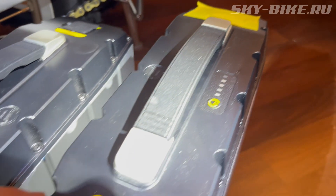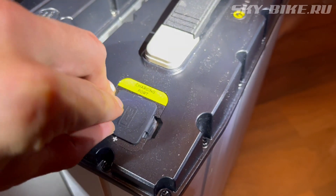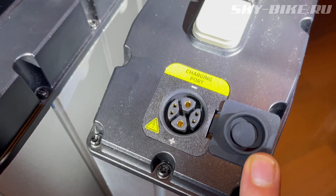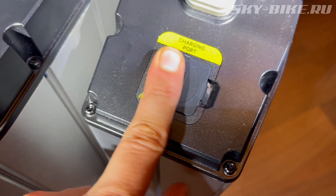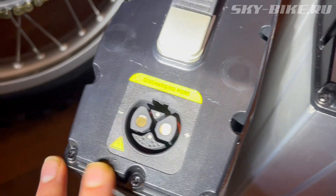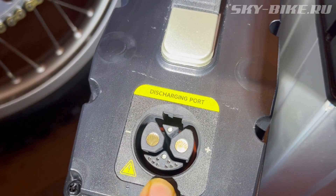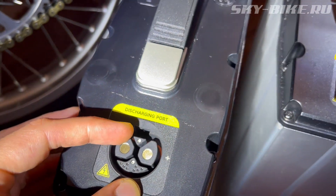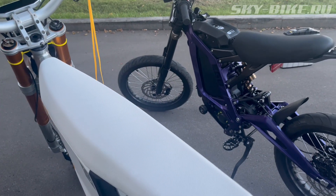Во-первых, чтобы поместилось максимальное количество ячеек, нужно забыть про холдеры и съёмный кейс. Во-вторых, Ori BMS с памятью и всё соединение через шины — это значит, нет смысла менять только батарею, нужно делать полноценный проект: замена дисплея, проводки, батареи и контроллера. Точно такие же проекты мы уже давно делаем с Surron на 15 и 20 кВт.